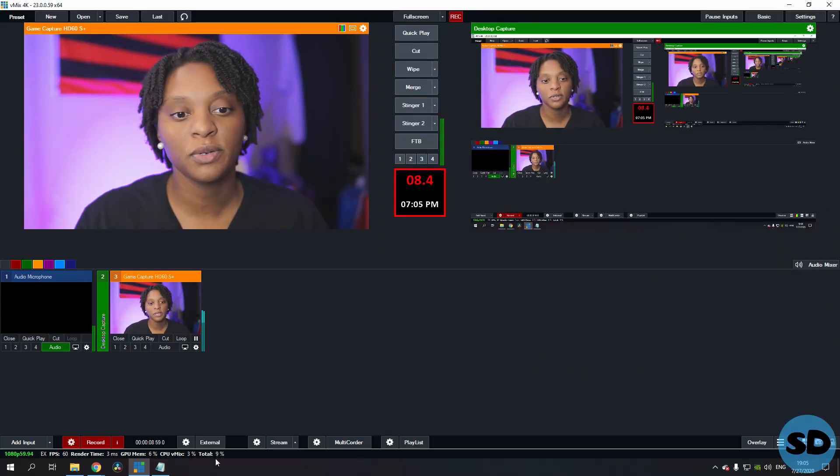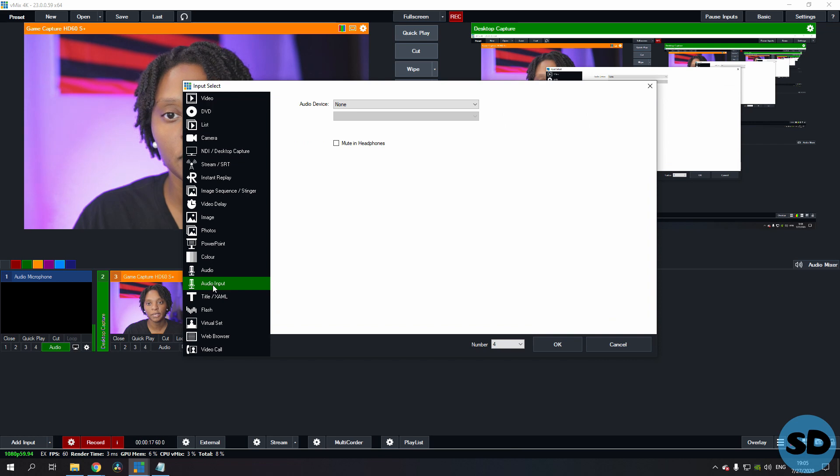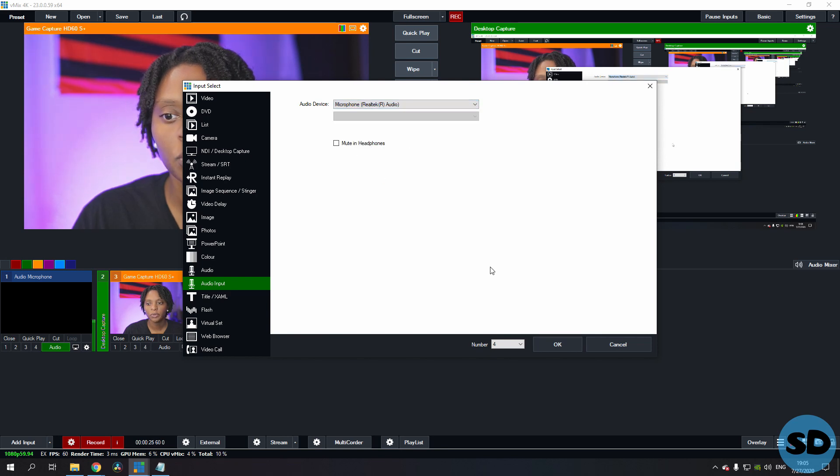Now that we're in vMix, let's get this set up. We're going to go to Add Input, then go to Audio, select our audio input, go into Microphone, select Realotech R Audio, and push OK.